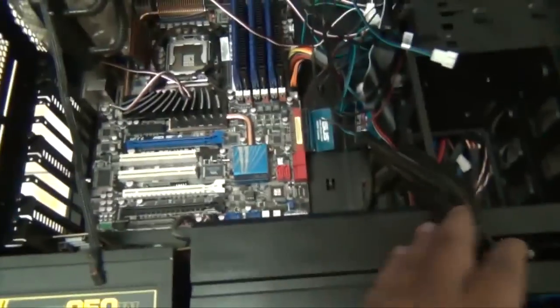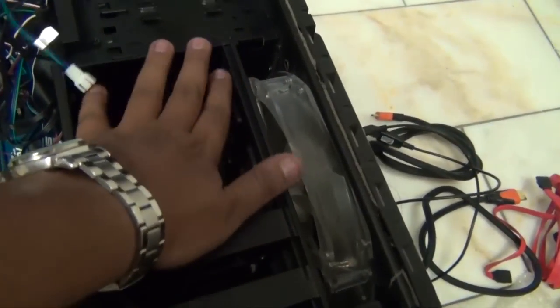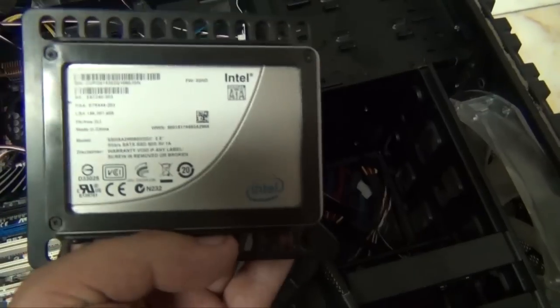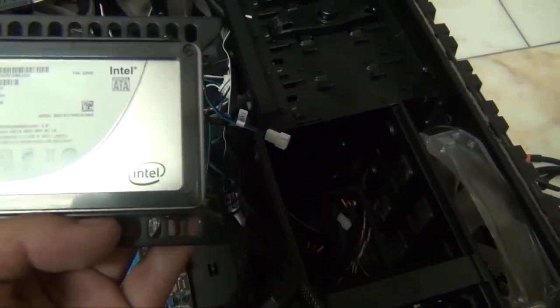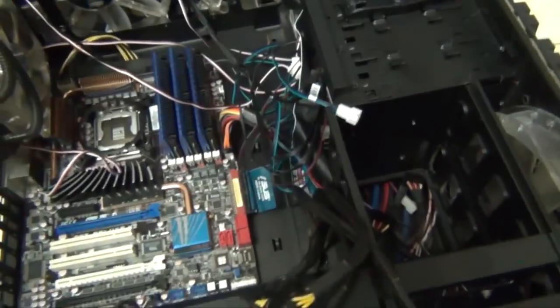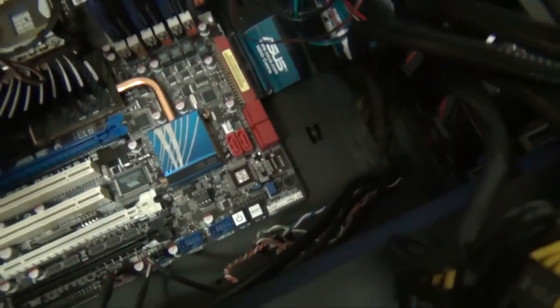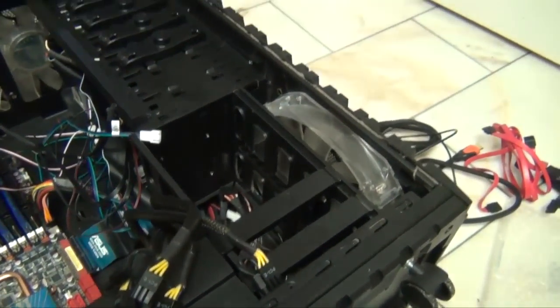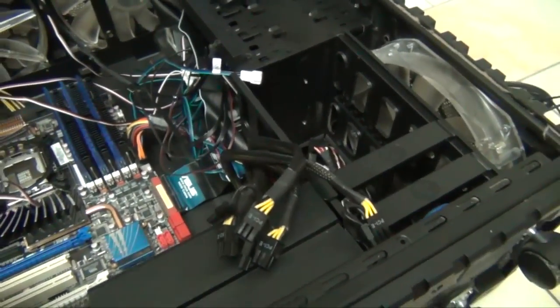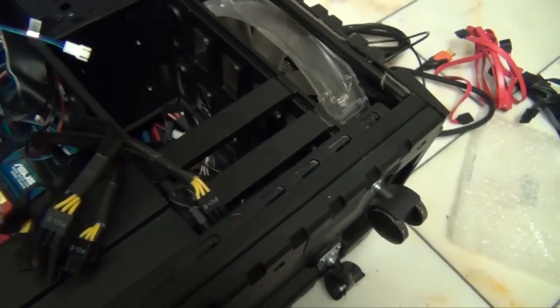First of all, I need to install my hard drives. I've got these placed on the side here. This is the old school Intel SSD — the first one ever. Right now there's a lot of data on it that I need to keep. And I have four more hard drives, which means I can fit in six hard drives right there. So I ordered another SSD to make sure I don't lose anything.